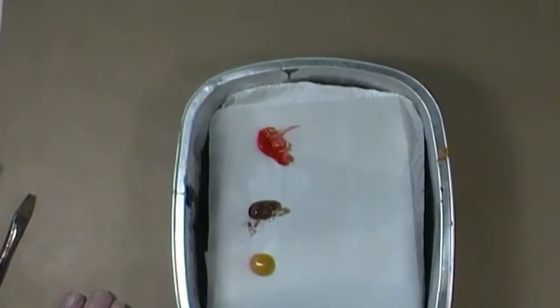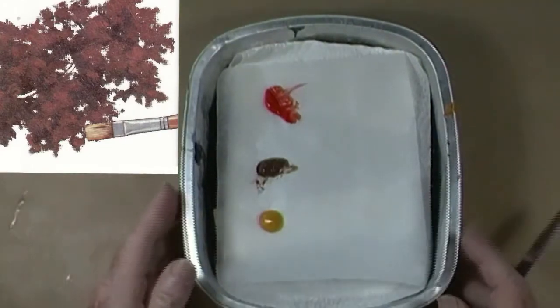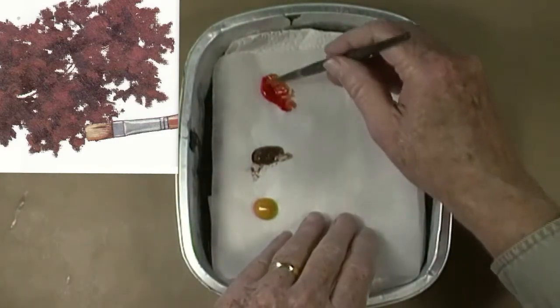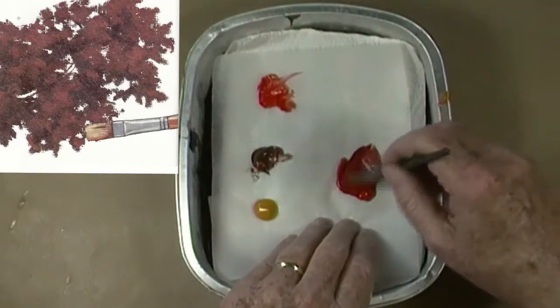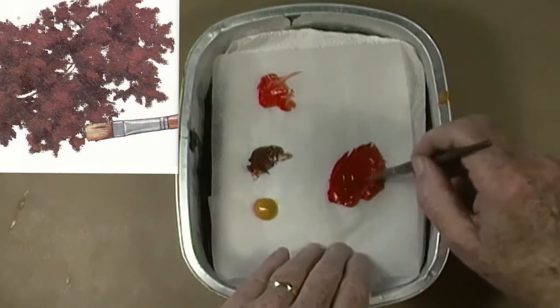I'm beginning the mix of the second color. The top color is cadmium red, the second color below is burnt umber, and the last color is yellow ochre. I want a medium dark color that is shown in the reference image at the top left corner. I've added a little bit more yellow ochre, but the mix is still too bright. To correct this, I'm adding more burnt umber to the mix. I now have the color that'll work.